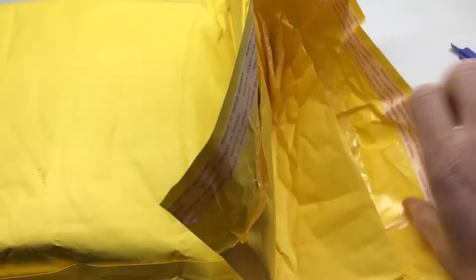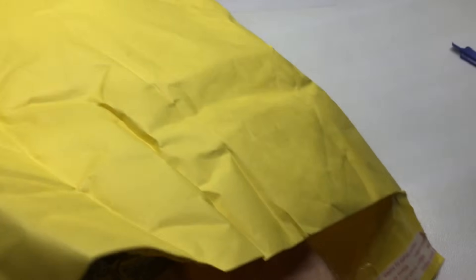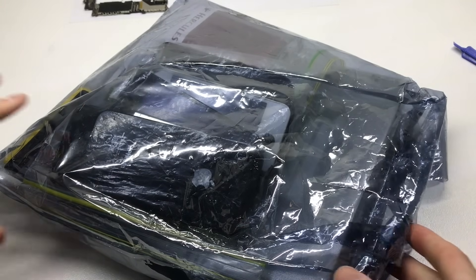Welcome back to another video. Today we're taking a look at this parcel I bought on eBay. I bought this parcel purely to fix up some of those iPhone 4 logic boards that I checked out last week, so if you haven't seen that video go ahead and check it out — the link will be down in the description to get a bit of background on what I'm talking about.